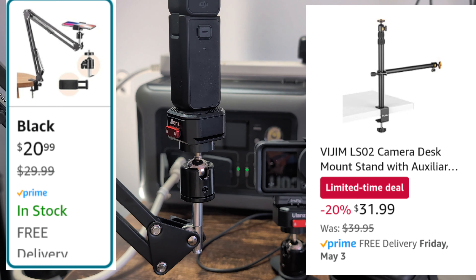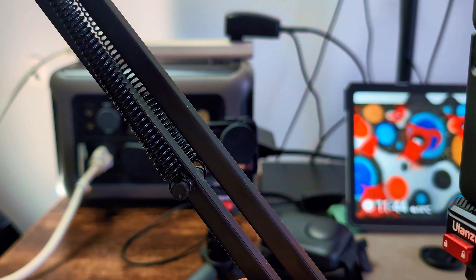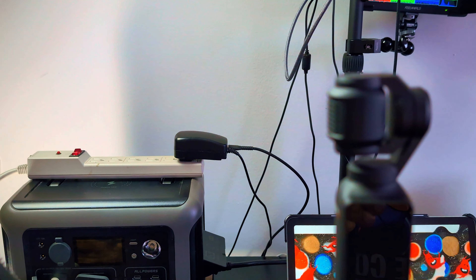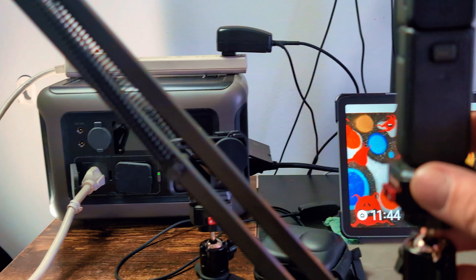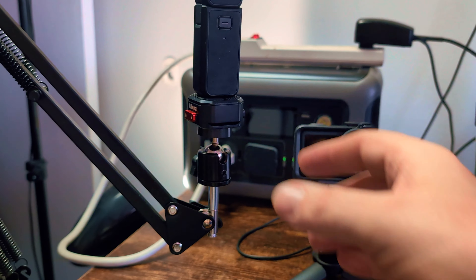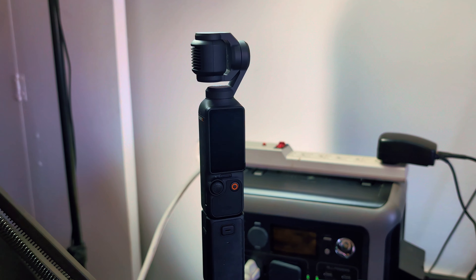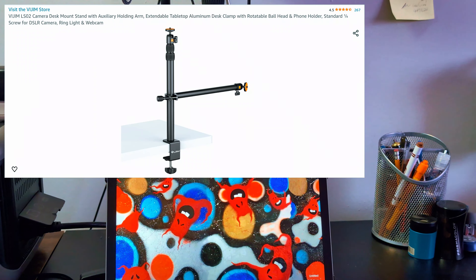This is the stand for the Pocket 3. The reason I picked this one is that if I want a first-person view with the Pocket 3 I can do that, and if I want to push it back and have a wider view of me I can do that too. It's a very economical stand — about $30.